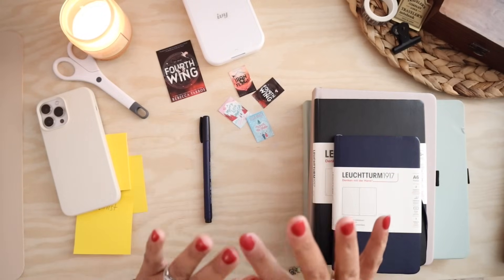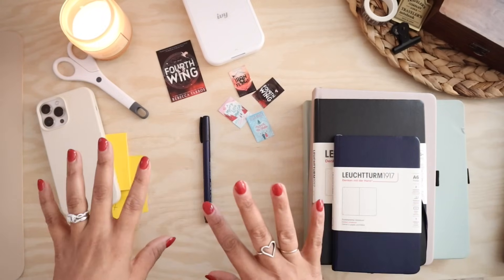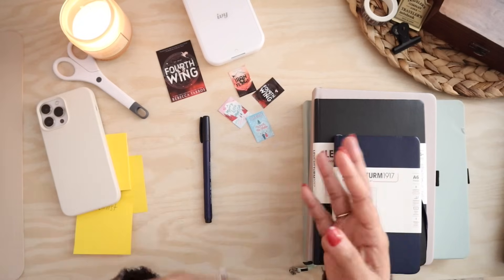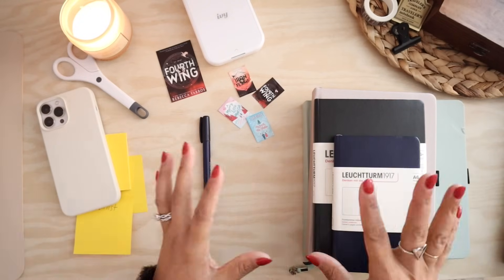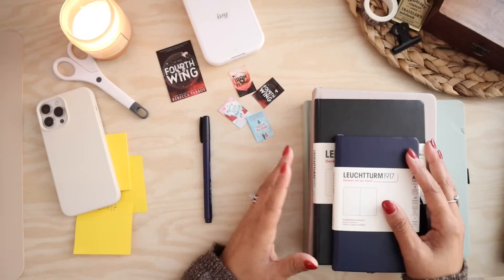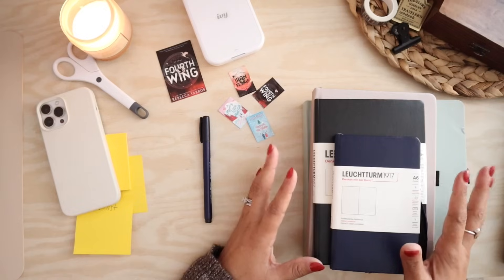If you've watched any of my past few videos, you may hear some background noise — that is my French bulldog. He is a part of this process as well. So after looking at some inspiration on Instagram and even on Pinterest, it was kind of time to decide on a size.